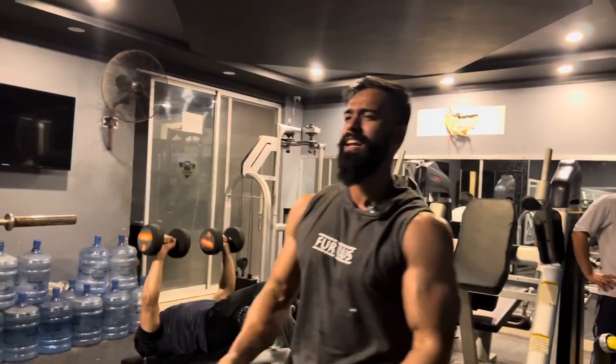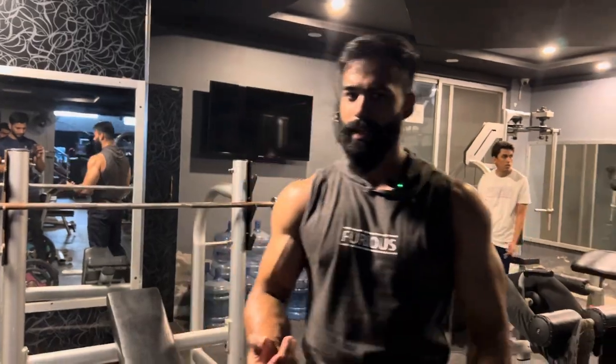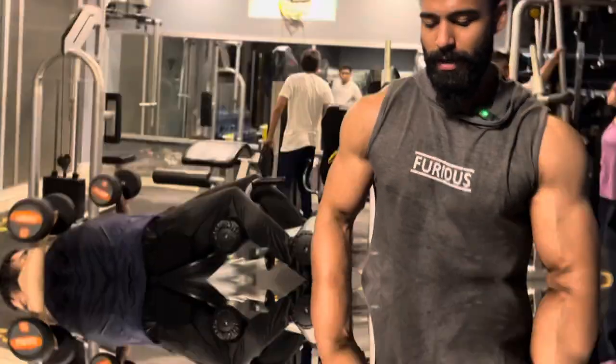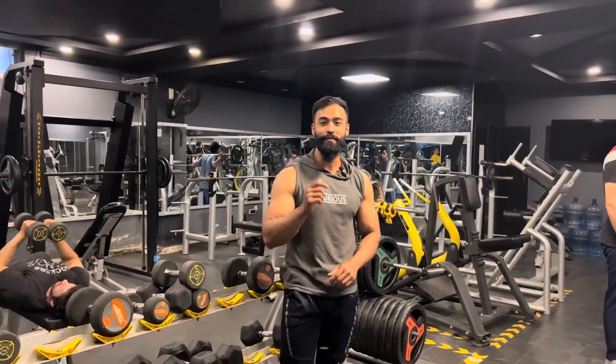Guys, obviously the training is very intense and load shedding is not light, so obviously this is a lot of work. How are you? I welcome you to my YouTube channel, Desi Fitness Diaries.